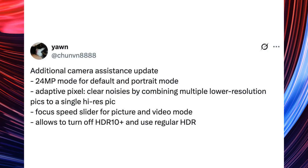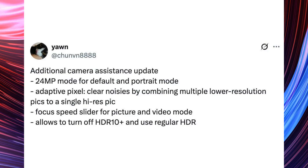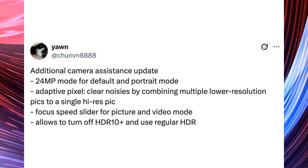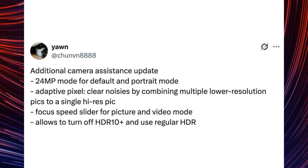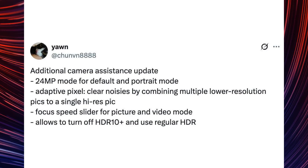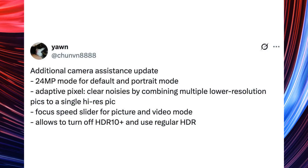Likachundin8888 has shared detailed camera specifications for Samsung's upcoming devices. The S26 Ultra is likely to retain the S25 Ultra's standard 200MP HP2 rear camera, 50MP JN3 ultra-wide camera, and 50MP 5X IMX854 sensor, with the 12MP front-facing camera also remaining unchanged.